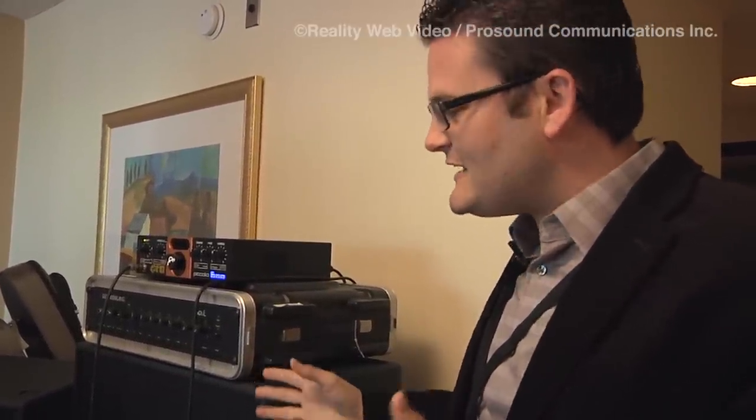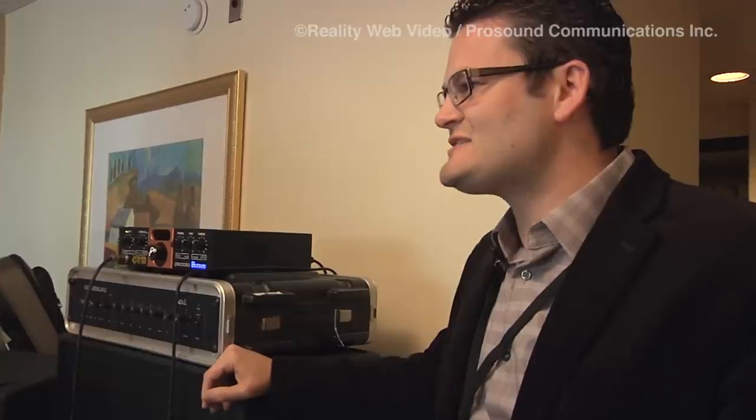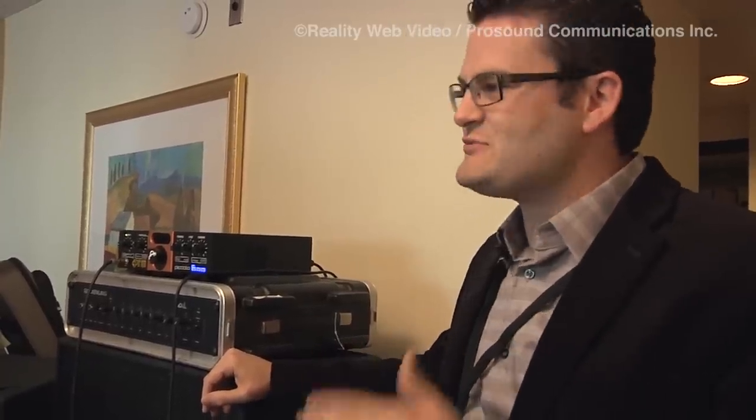Amazing cabs here at the Amp Show. We are based out of Orange County, California — a brand new company. We had our launch at the 2013 NAMM, and so far it's been great. We've had great exposure, great experience, and every player that plays these cabs loves them.